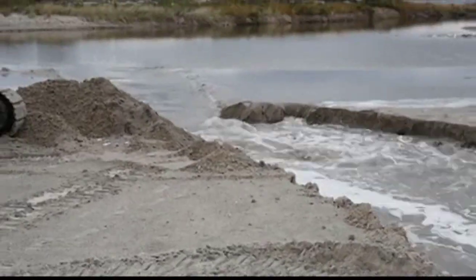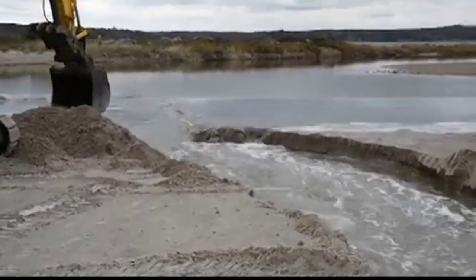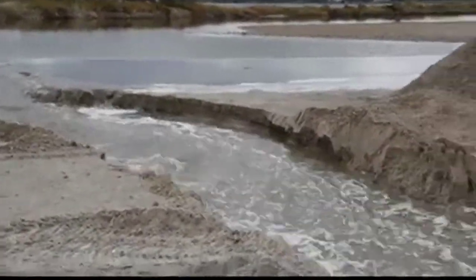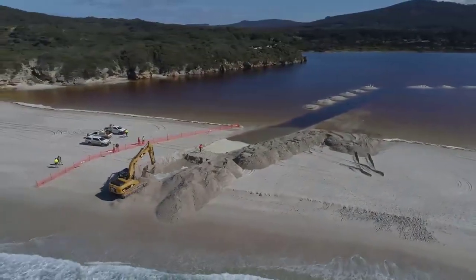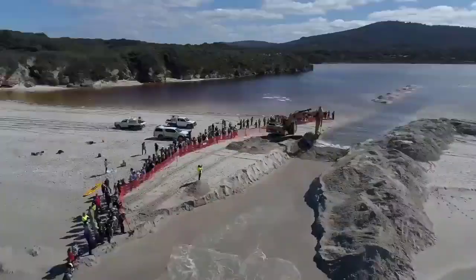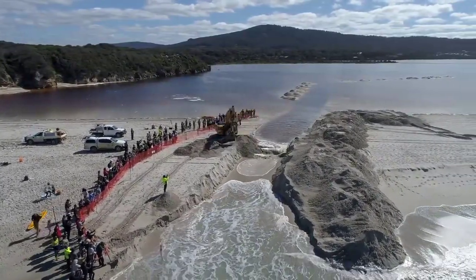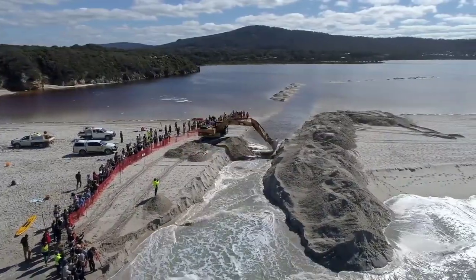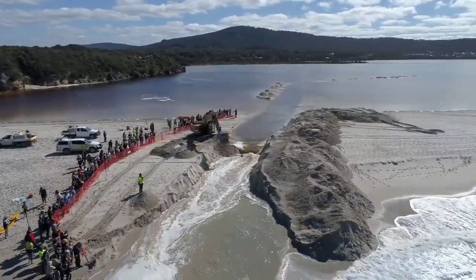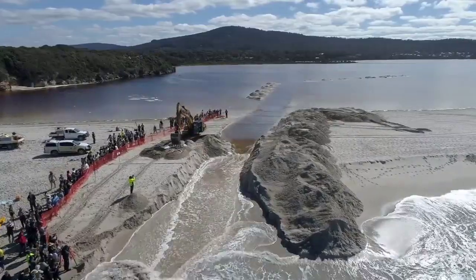One of the remarkable features of excavators is their ability to work at different levels. Whether digging a deep trench for a drainage system or reaching the depths of a riverbed, excavators can be adapted to handle various terrains and water depths. This adaptability is achieved through the use of hydraulic systems that control the movement of the machine's arms, allowing operators to manipulate the equipment with precision. Excavators are not only powerful but also efficient, and their versatility extends beyond digging and dredging — they can also lift and move heavy objects, making them valuable in the construction of bridges, dams, and other infrastructure projects.